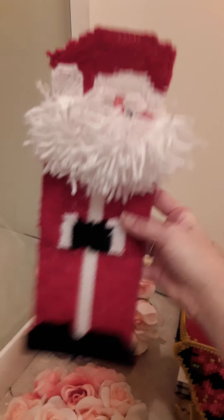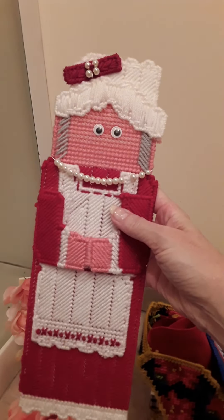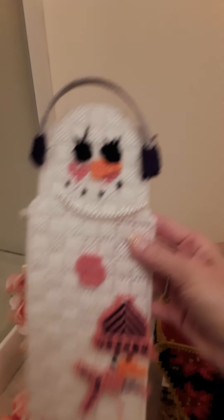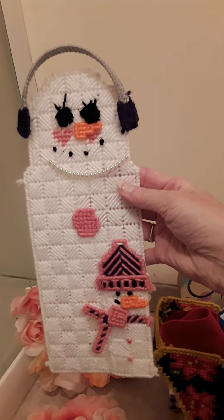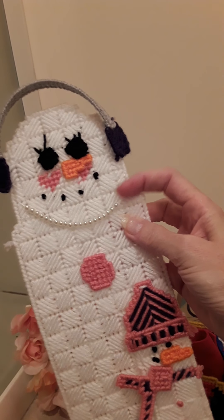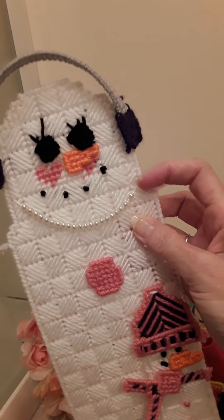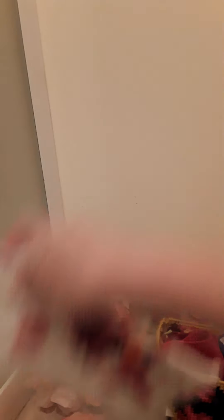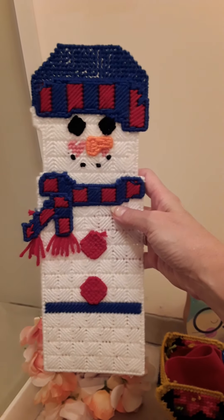Same with this one — a little Santa Claus. And Mrs. Claus — I haven't finished her mouth yet. Faces are not my specialty, so I'm still working on finishing that one off. And then a snowman: I used pearls to make it so you can distinguish that it's a female from the male. And here is the male snowman.